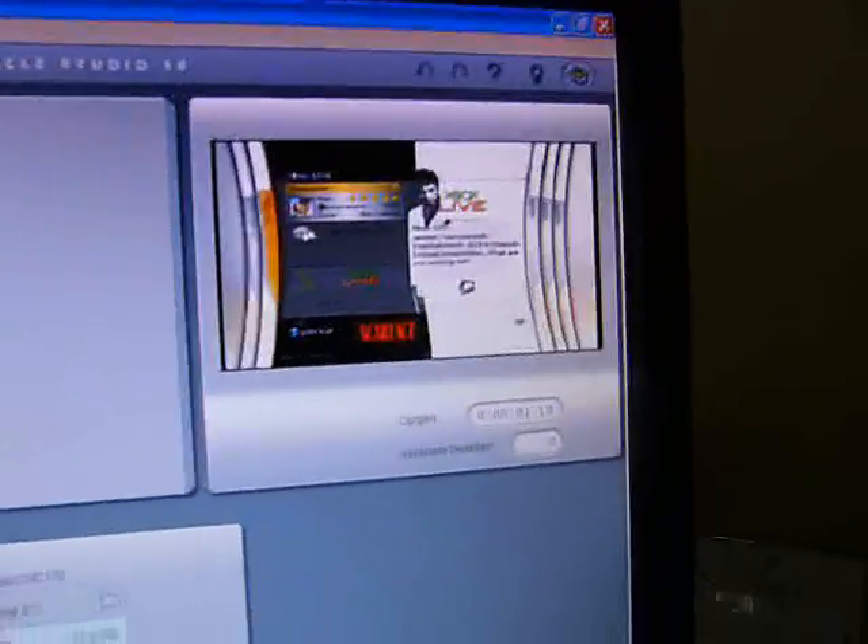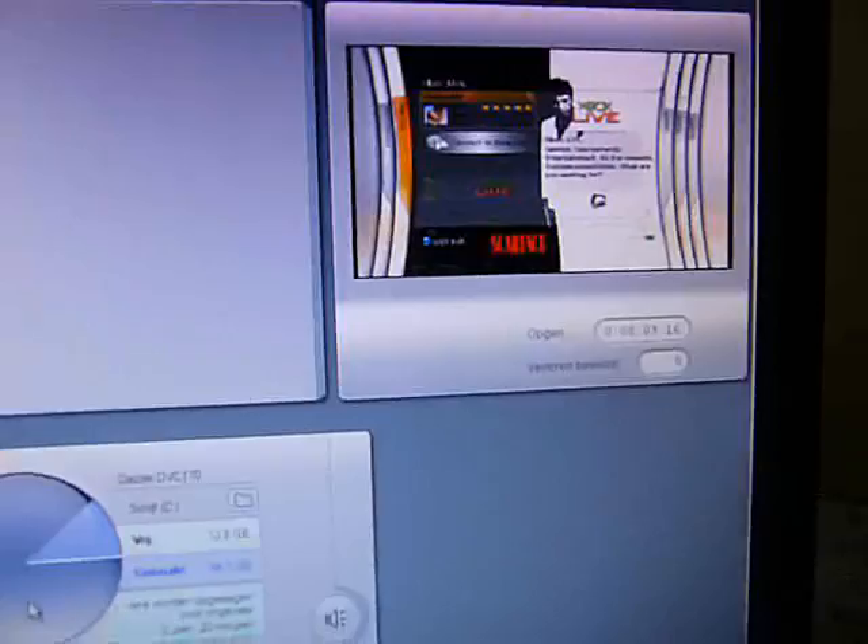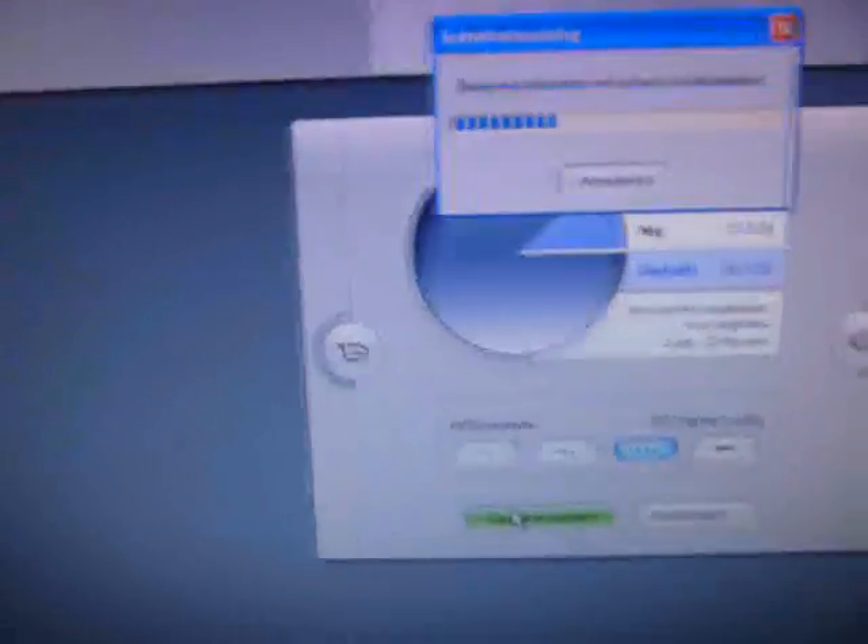Now it's recording. This is what it's recording right now. If you want to stop it, just press the stop button and the clip should show up in the panel when it's done.